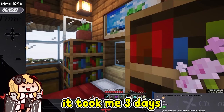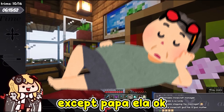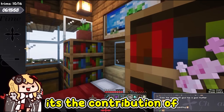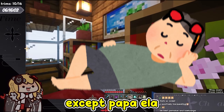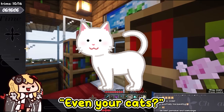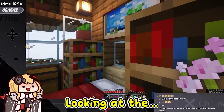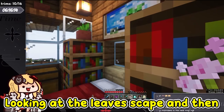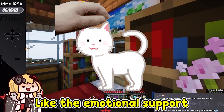It took me three days. The whole family, except Papa Ella, contributed to this. I was so stressed looking at the leaf shape, and I just needed to pet the cats for emotional support.